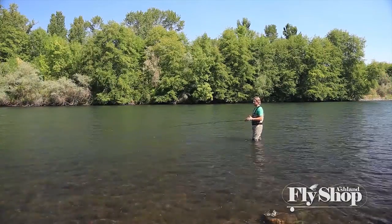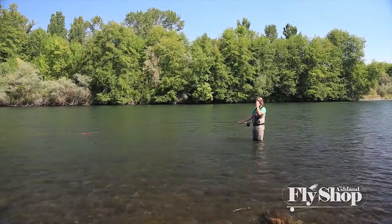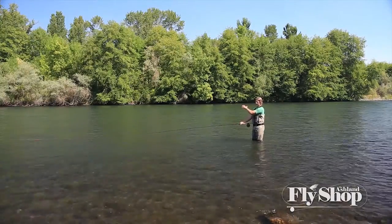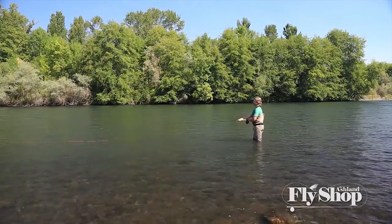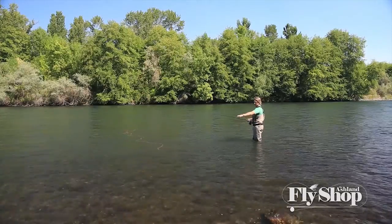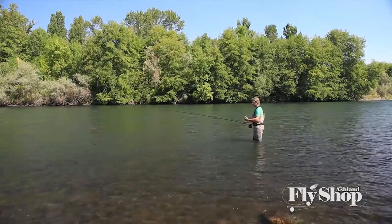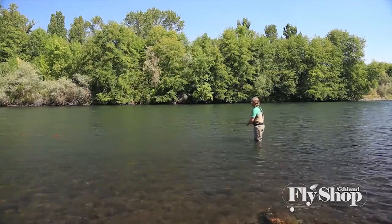When you're out on the river thinking about this cast, just picture yourself on river right doing a Snap Tee — the setup is as if you're on river right. If I'm on river left, I get into position, make a D loop, and cast it. That's the cack hand Reverse Snap Tee.